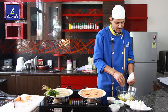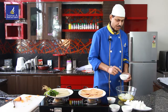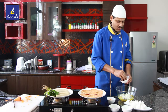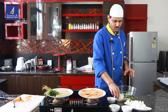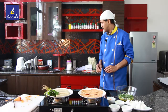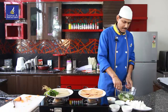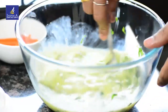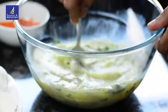Salt I added before, and you can use the parsley — also chopped parsley. I use coriander leaves, just a little. And I'll mix it all together with a spoon, nicely mixing all together.